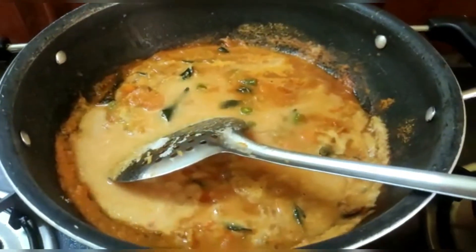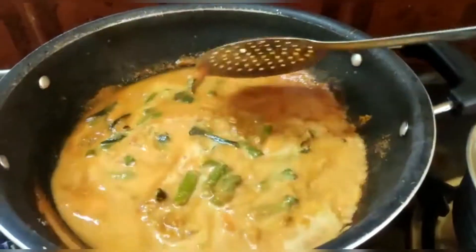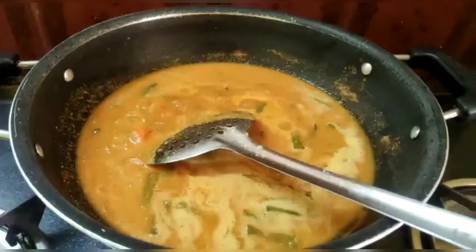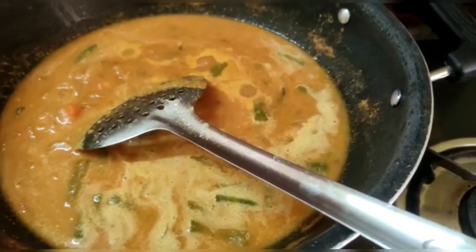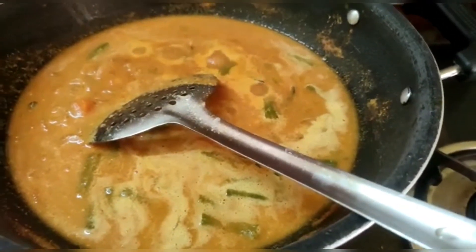We are going to add the paste, a bit of paste, and we keep adding the paste to make the paste for one glass.